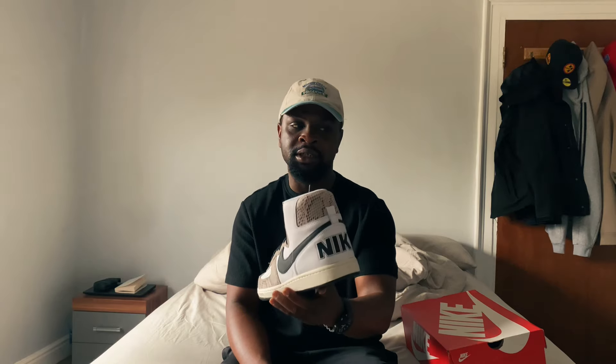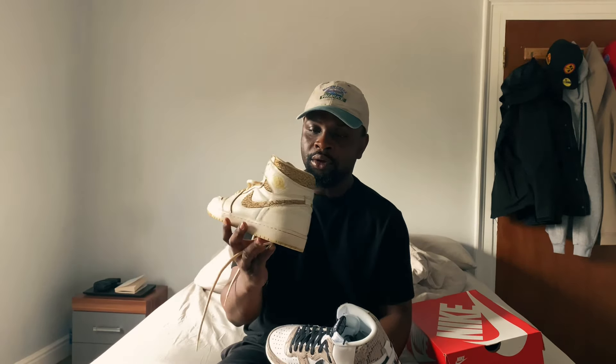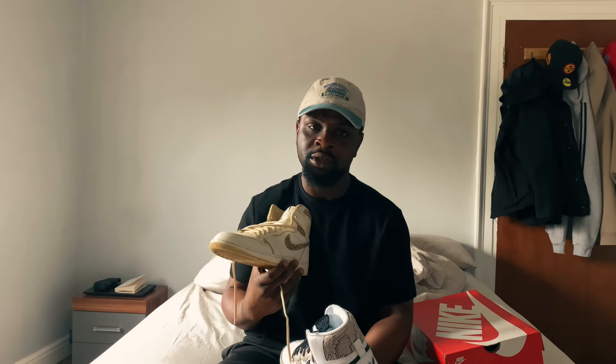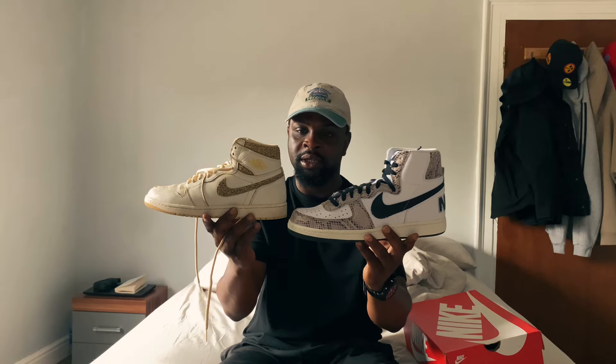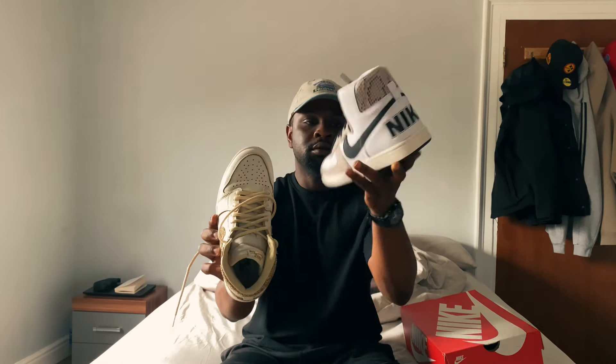You can tell some similarities between these and the Jordan One. I have a pair of Jordan Ones here to show you — this is one of the two Jordan One colorways that I personally own. If we put the two together we can see the similarities between them.